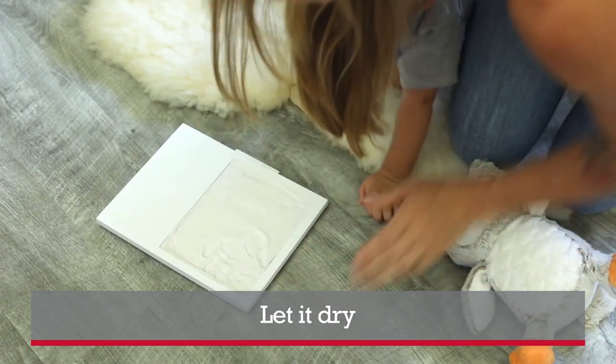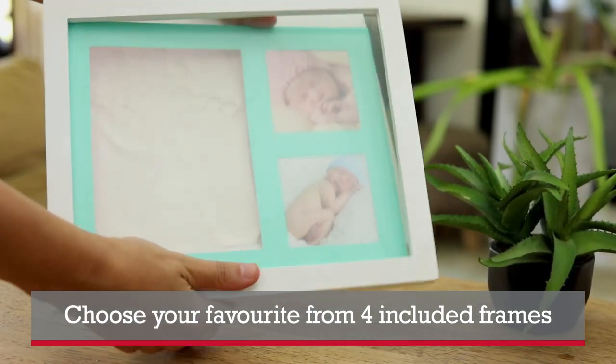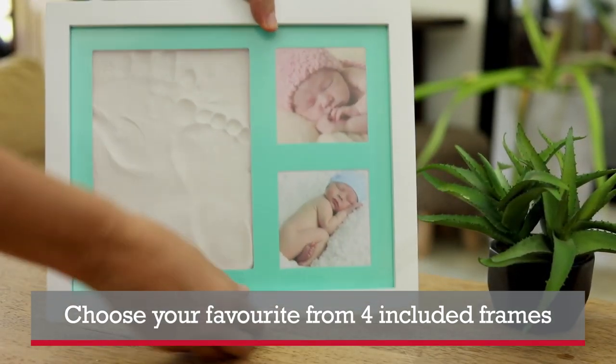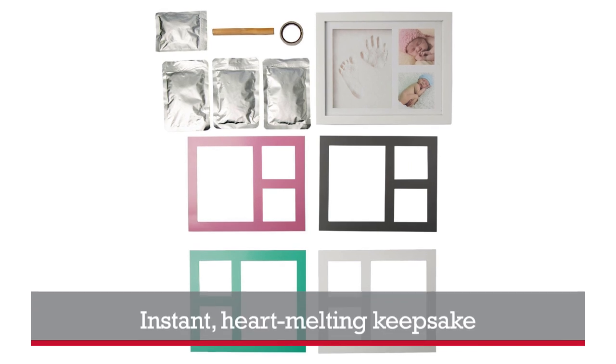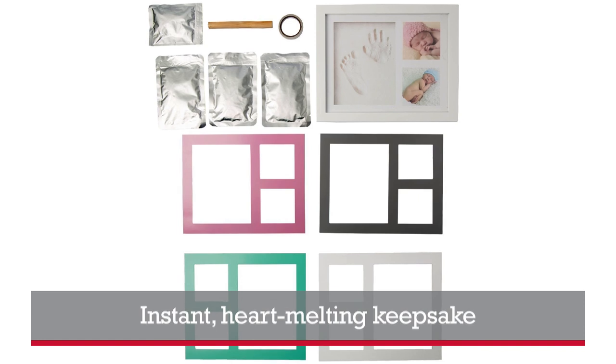Then use the included high-quality frame to display your new keepsake along with two of baby's best pictures. That's it — an instant heart-melting keepsake to bring back all those memories year after year.